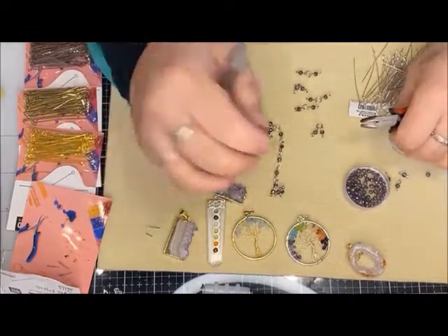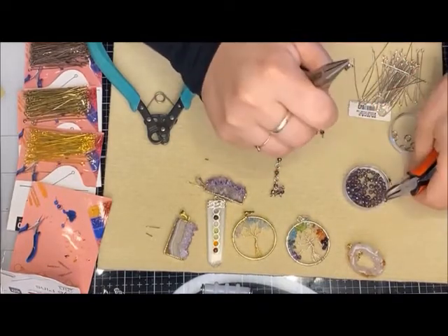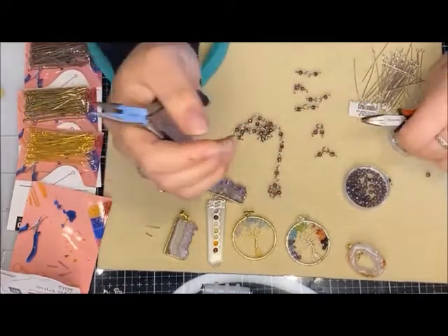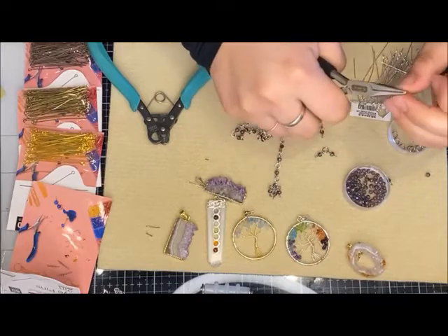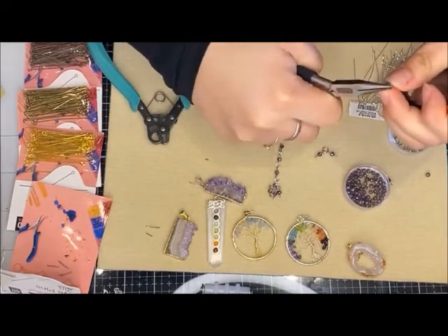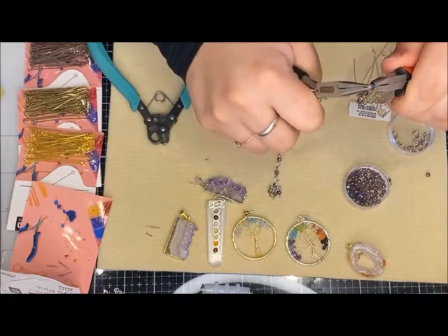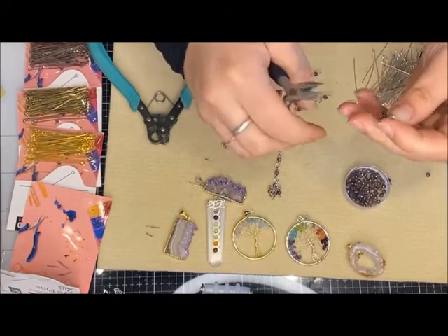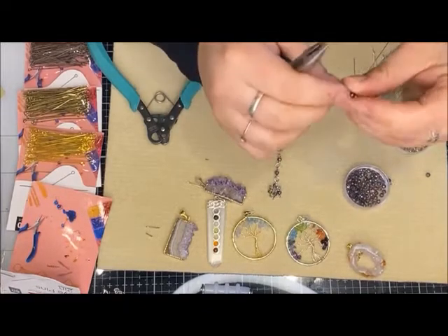It is such a game changer. Last night I was playing around making one of these pieces — I loved the piece and the color, and I did it so quickly. I was sitting there watching a movie and it's just connect, connect, connect. I also use the one-step looper for earrings. Usually on some of my gemstones I like to use the bigger one-step looper because it makes that bigger loop.